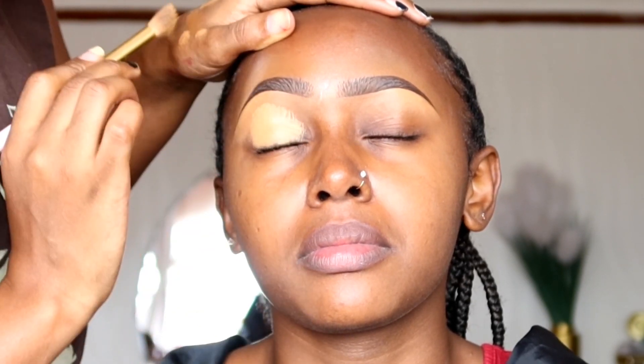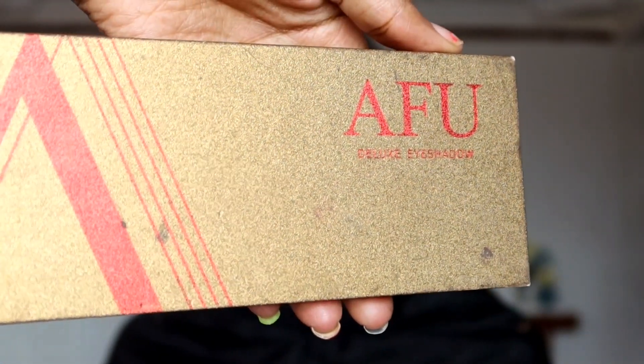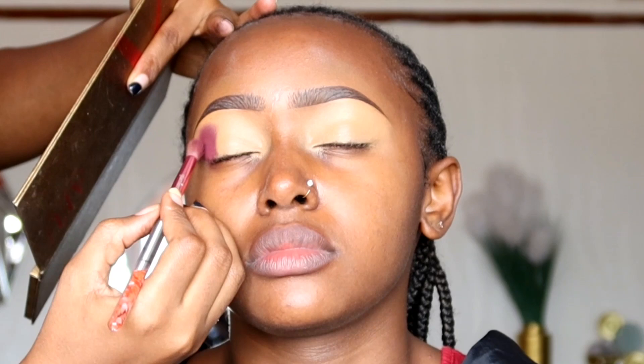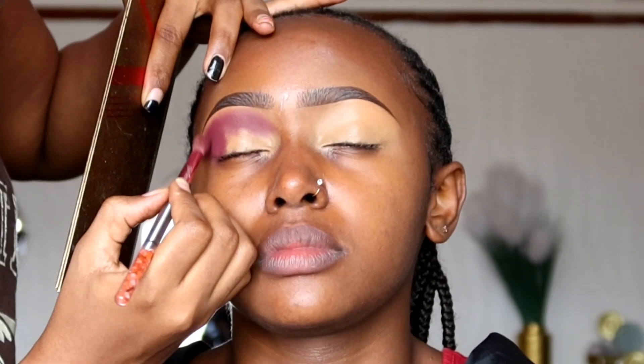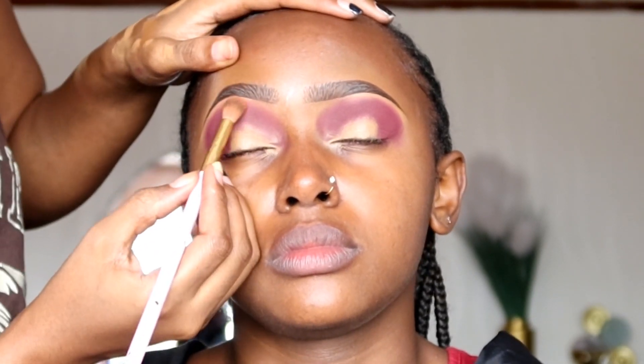For eyeshadow today, we're going to use the AFU eyeshadow palette — it is so pigmented, one of the best eyeshadows I've ever come across. For our first transition shade, we're placing it from the outer corner going towards the inner corner, concentrating mostly on the upper lid. As we go towards the inner corner, we concentrate on the upper lid around the middle part, and around the inner corner we blend it downwards. After the first transition, we blend at the edge.